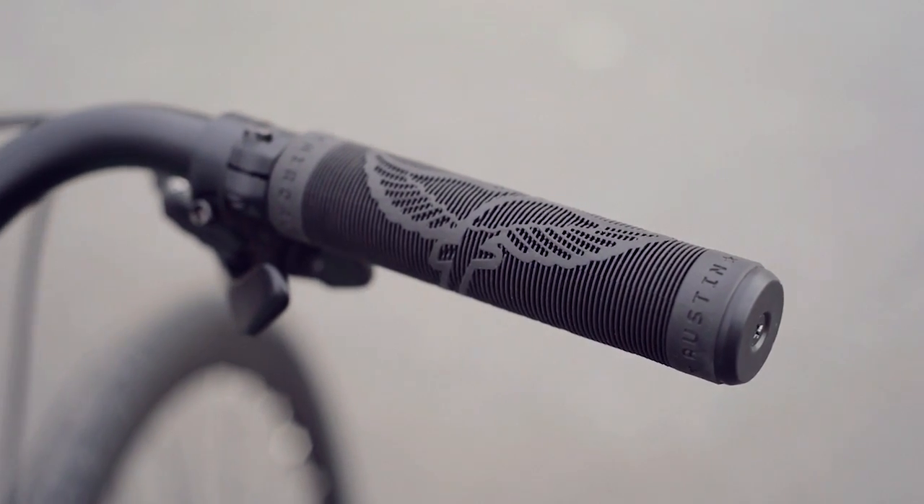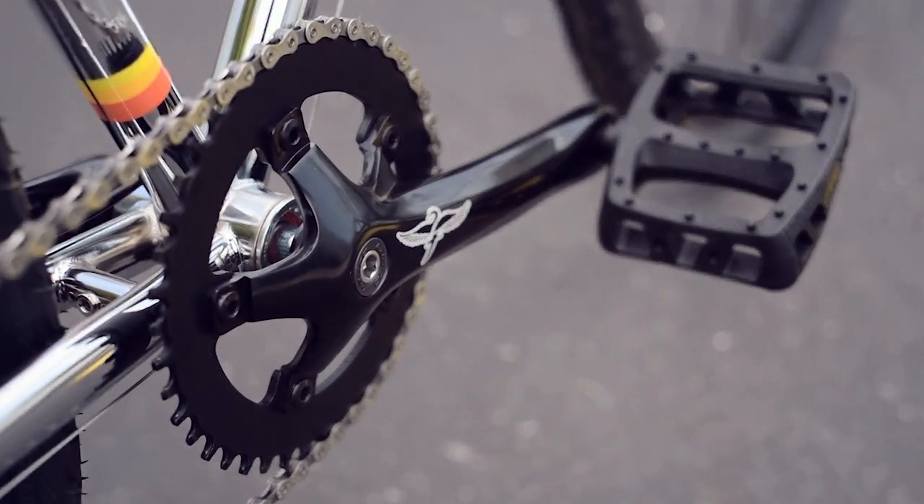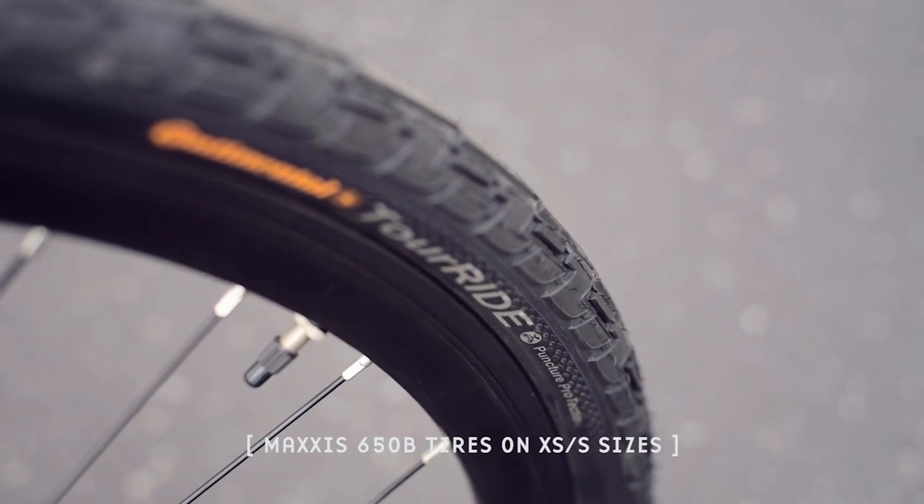The Faraday swan grips and logo seat gives you added comfort. You get Odyssey pedals and Faraday cranks for your feet. And the Continental tires with flat protection will keep you rolling on just about any terrain.